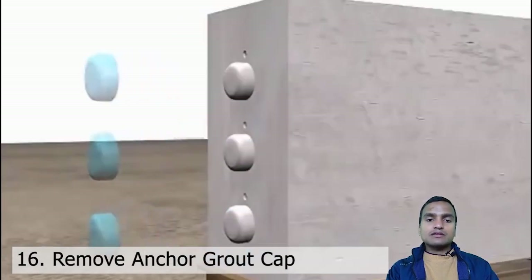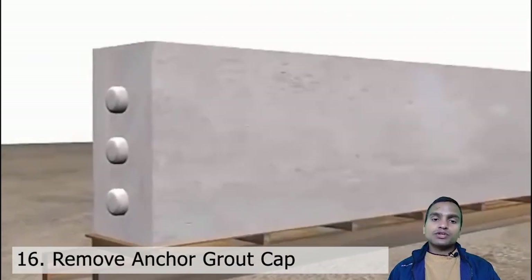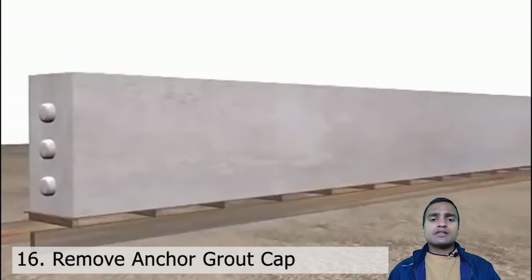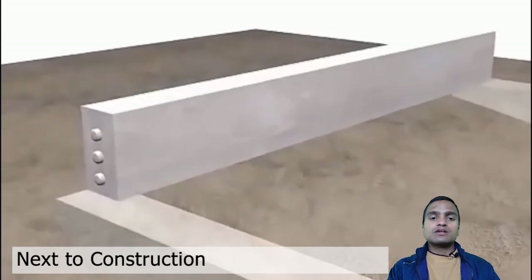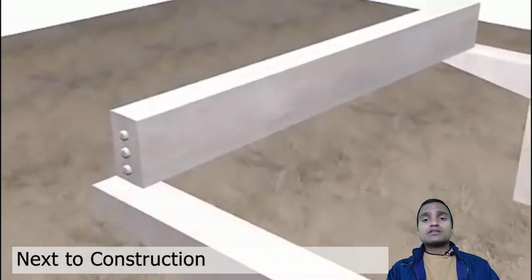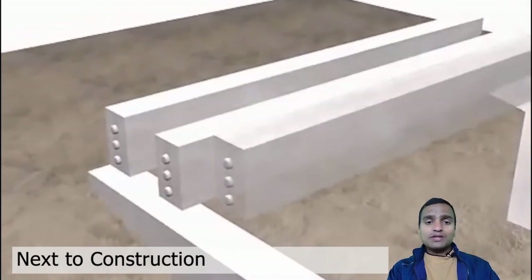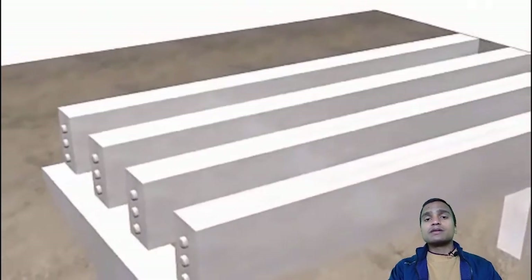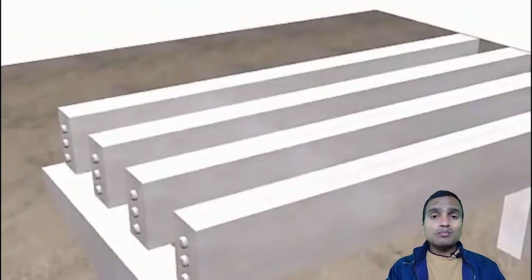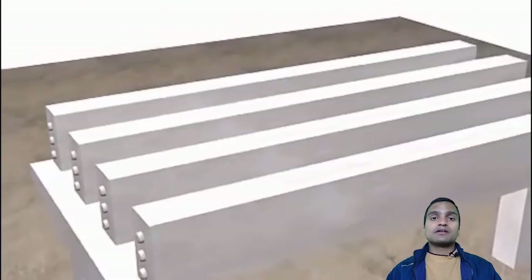This is how it looks finally — this is how we post-tension the girders. After this is done, we remove the girder from the soffit formwork and transport it to the site where we are going to construct the bridge. One by one we place all the bridge girders on the piers. After placing all the bridge girders, which act as beams, we place the bridge deck on top — the deck on which we construct our roads and on which traffic can run in both directions.